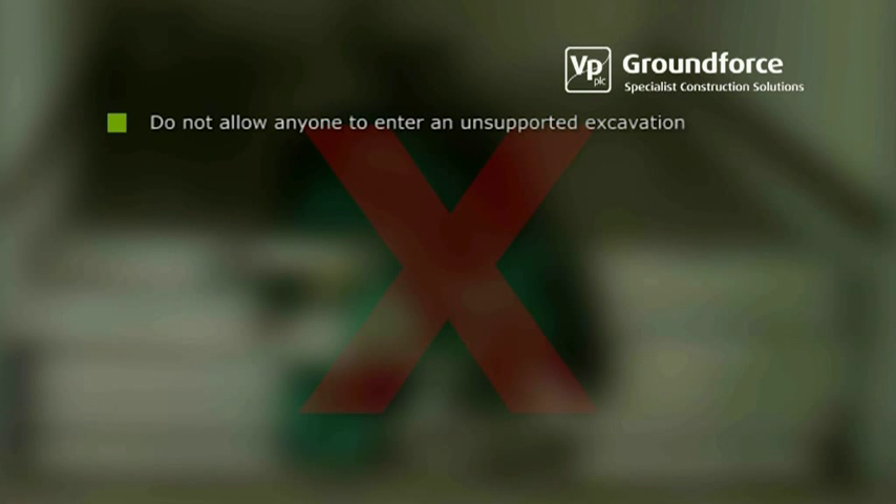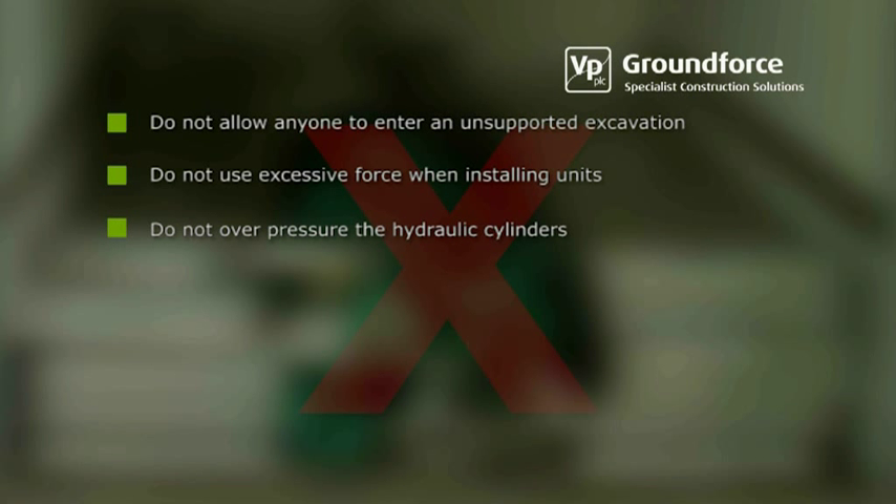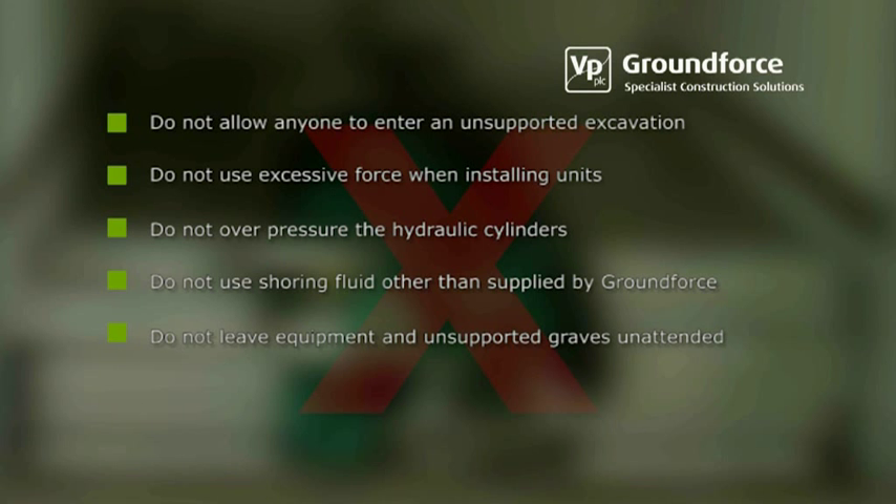Do not allow anyone to enter an unsupported excavation. Do not use excessive force when installing units. Do not attempt to over-pressure the hydraulic cylinders. Do not use any form of shoring fluid other than that supplied by Ground Force. Do not leave equipment and unsupported graves unattended at any time.